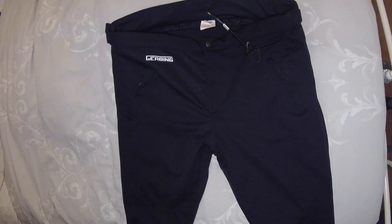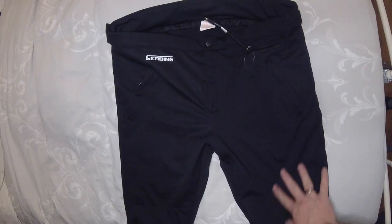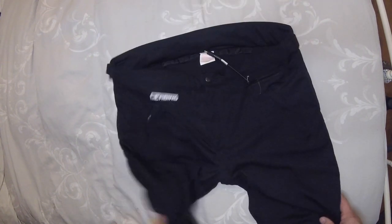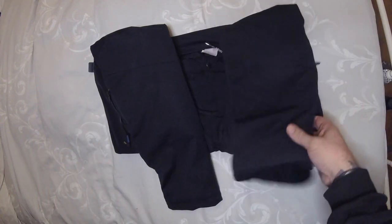They are a bit thick from what I was expecting. I just don't know whether I'm going to be able to use them or whether they're going to be too thick, too bulky. I suppose what I could do is take the thermal lining out of my textile trousers and then put these on and put just the textile trousers on top. I don't think I'm going to get these on under my jeans - we're going to have to try. Right, so we're going to get them on, I'm going to go out on the bike and show them. Let's see if they are any good - so that's the Gerbing heated trousers.